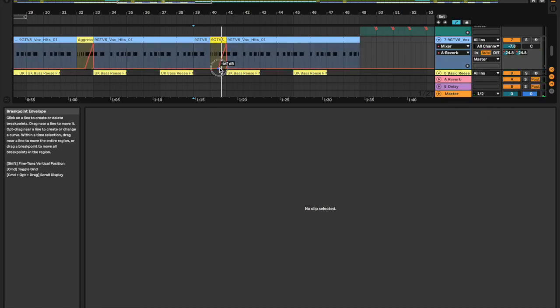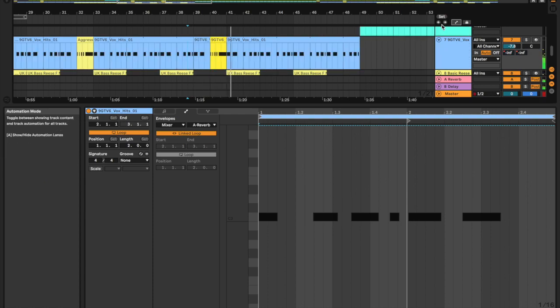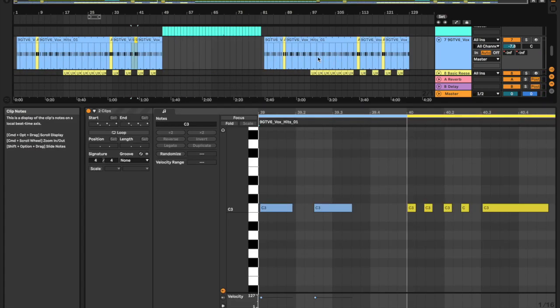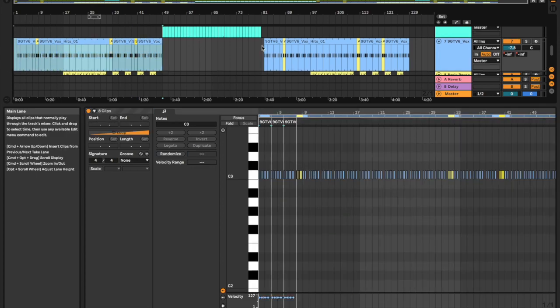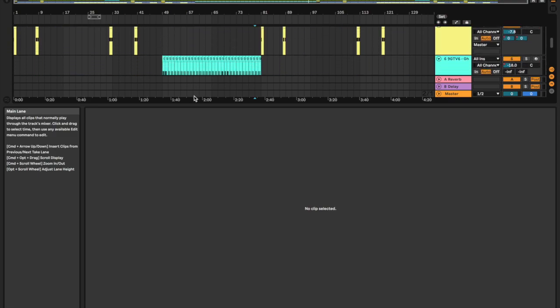Maybe sense some more reverb. Sounds better, sounds alright. Let's paste that — let's see what the breakdown sounds like.